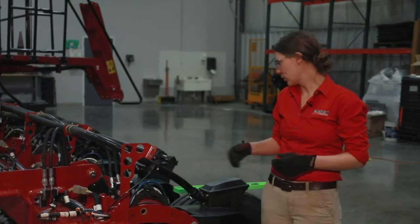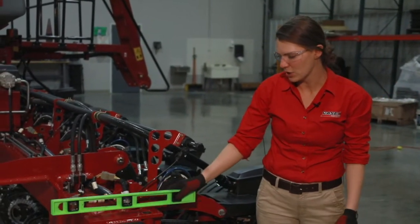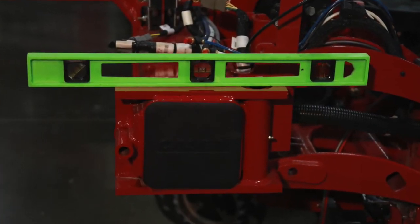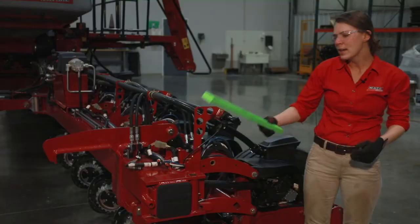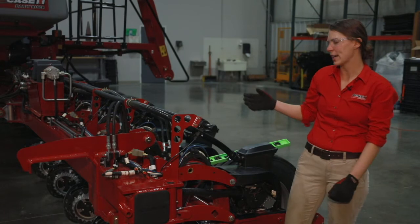The second thing that we are going to check on the toolbar is toolbar levelness. We can just set a level on the toolbar and verify that it is running level to the ground. If our toolbar is not running level to the ground, we make an adjustment to the two-point hitch.